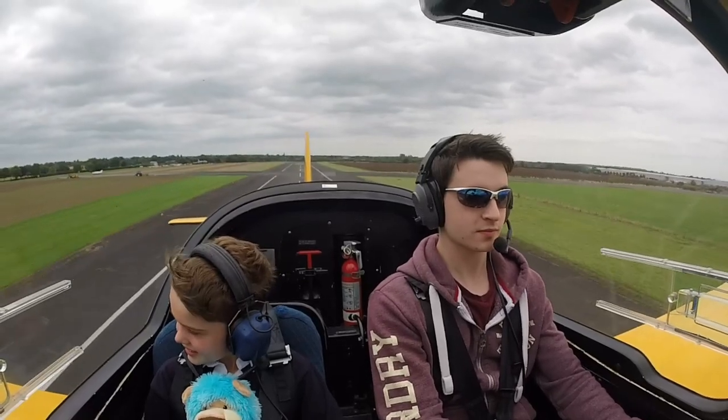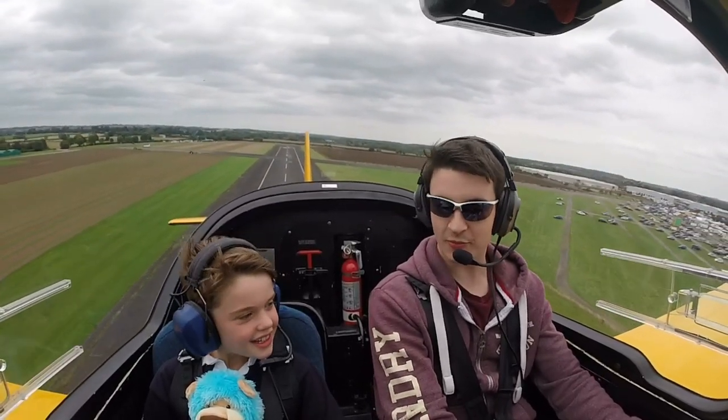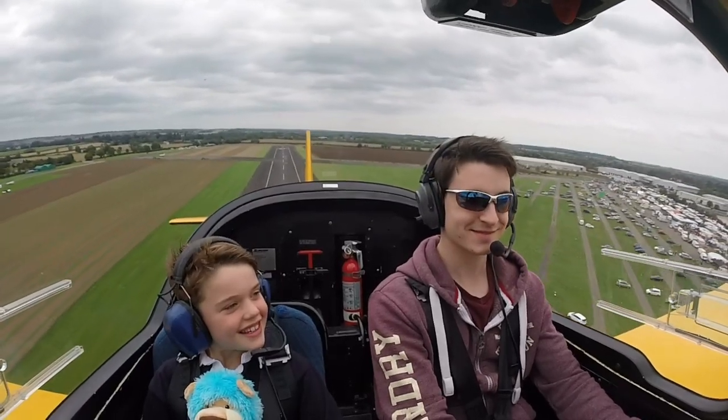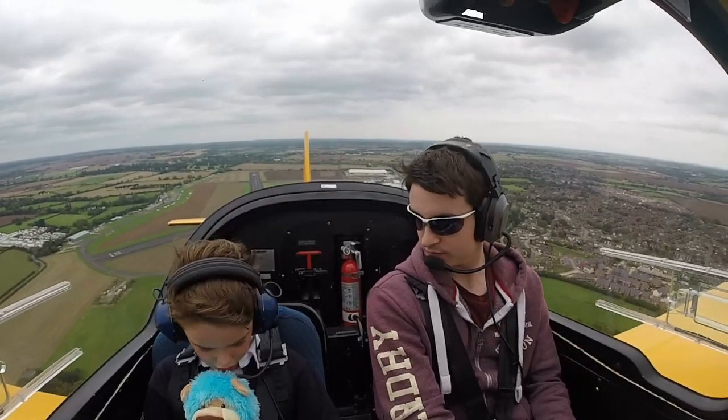Welcome to Juliet Alpha Mike Papa. Well, we're up in the air. Welcome to Juliet Alpha Mike Papa, well-sporn information. How is this? Good. Good.